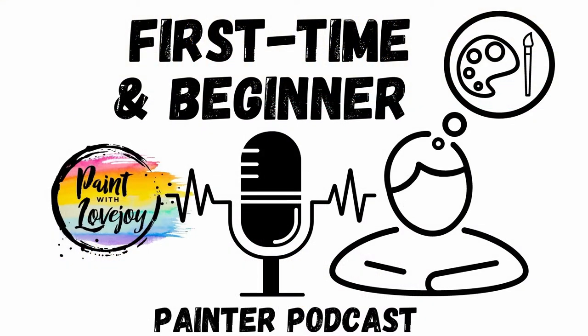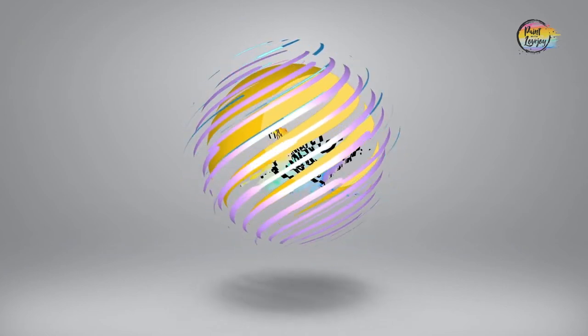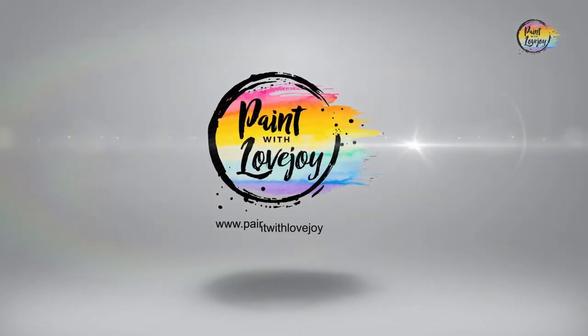Welcome to the Paint with Lovejoy podcast, the place where first time and beginner painters can learn more about acrylic painting, the mindset of learning a new skill, and where your creative questions will be answered. Thanks for joining.